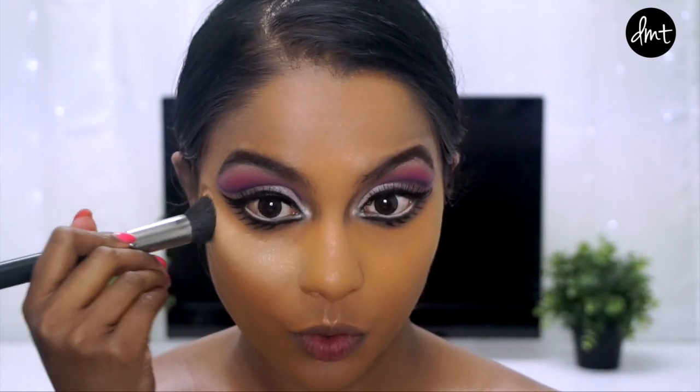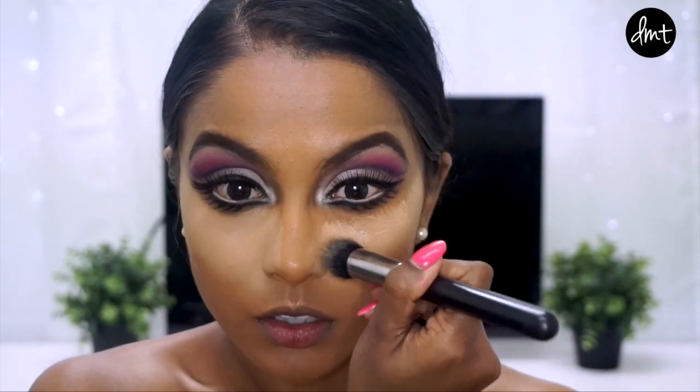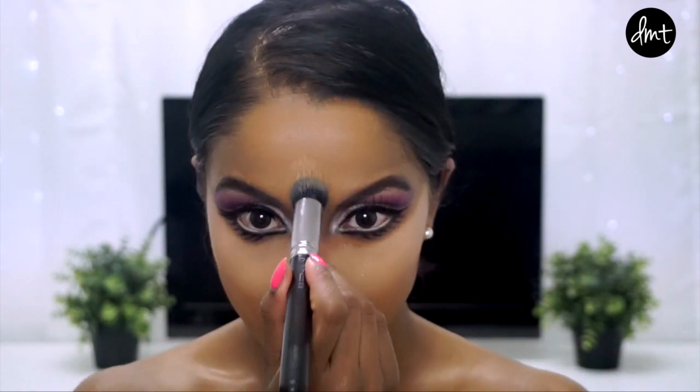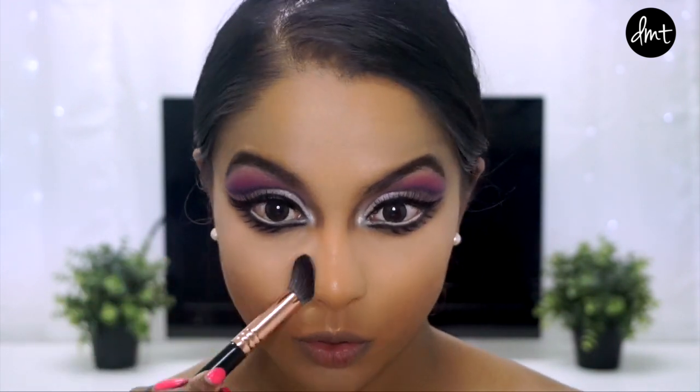To highlight, I stippled my concealer under my eyes, on my chin and on the center of my forehead. And then took my Studio Sculpt powder to set those areas down. It may feel dramatic, but to get that fake Barbie look, you have to go heavy on the face.